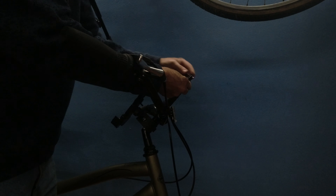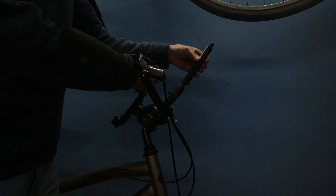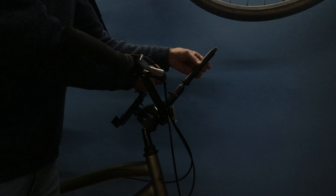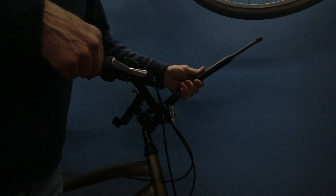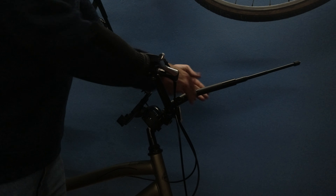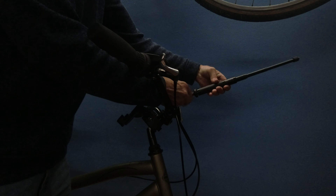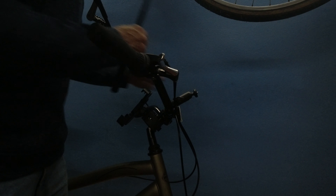I line it up, put the bolt in, raise it up, and give it a little adjustment to the angle I want. And I'm good.